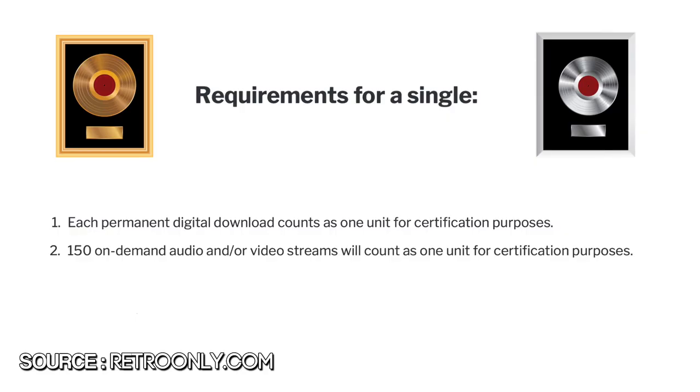When it comes to certifying singles, there are only two criteria: each permanent digital download and 150 on-demand audio and/or video streams. So the moral of the story is that physical music — like vinyl records, cassettes, and CDs — and digital downloads like through the iTunes store are way more meaningful to an artist than just streaming their music alone. So if you really love a certain band and you want to support them, buying their record is a great way to do that. It helps their numbers and you get some really cool artwork you can put on your wall. It's a win-win.